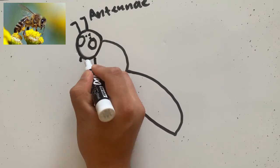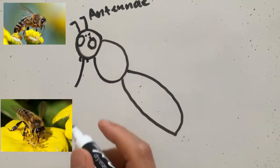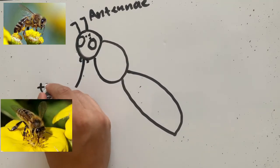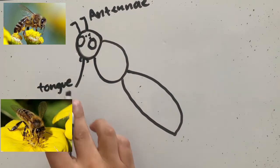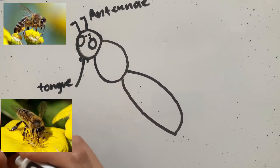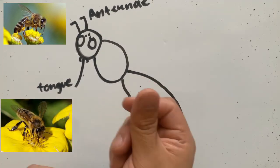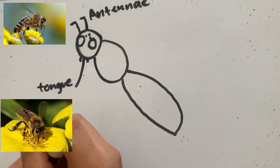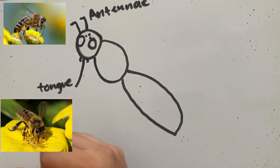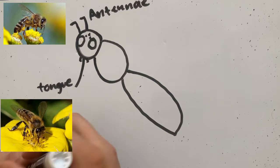Also on their head, they have their mouth, and they have a long tongue. They use that long tongue to drink nectar out of the flowers. Flowers have this very sugary liquid inside of them that bumblebees like to eat and take back to their beehive so they can make honey. That's how we get our honey — from that sugary liquid in flowers that bees drink.